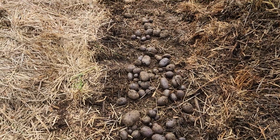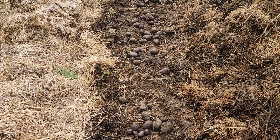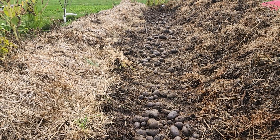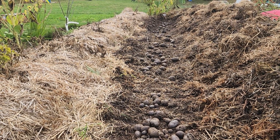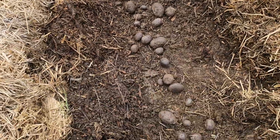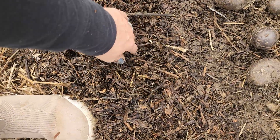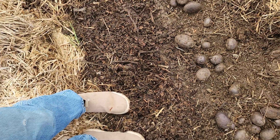Second row is now unearthed. This is Purple Majesty. Interestingly, there are areas where we have the woodchip pathway here, and I did find some potatoes growing in the woodchip pathway, so they clearly don't mind that as a mulch.